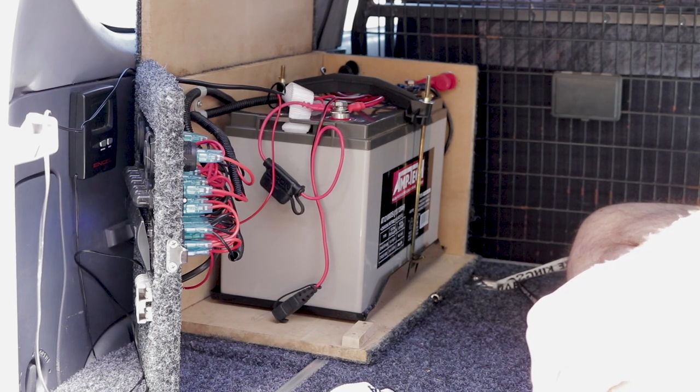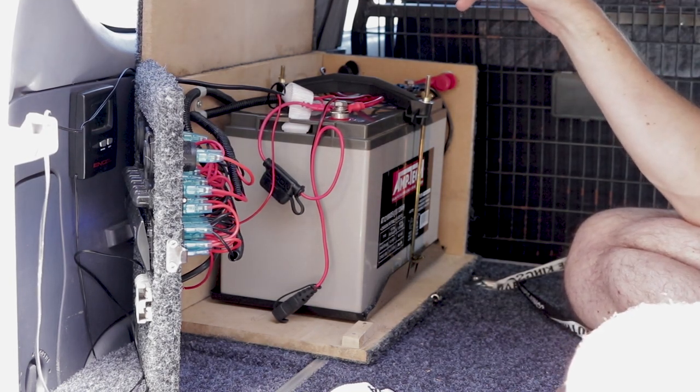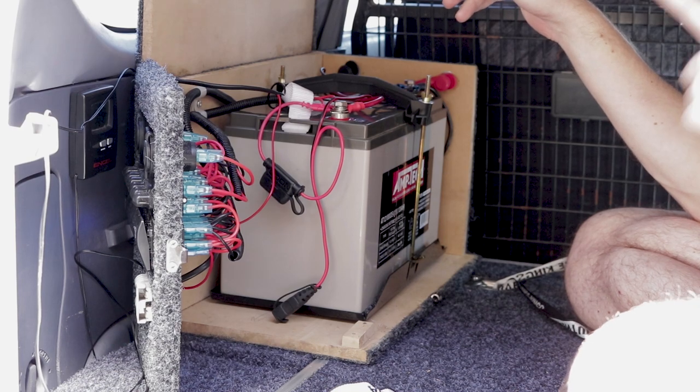Regarding solar, I was going to try and mount a solar regulator to the plugs to run a panel. But I've decided that instead of doing that, I'm going to change to a DC charger up the front instead of this isolator that I'm running at the moment, which is the Intervolt random one. I will then run my solar from the front of the vehicle instead of trying to run it all the way back here.